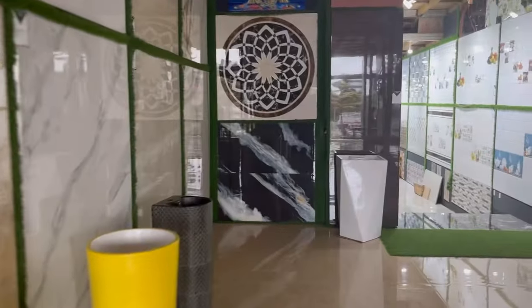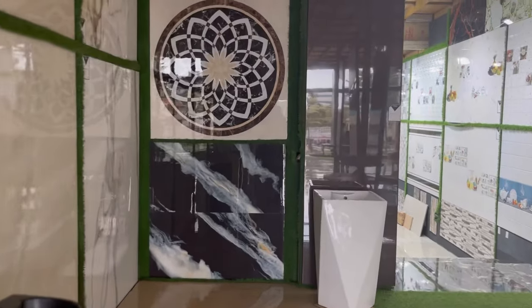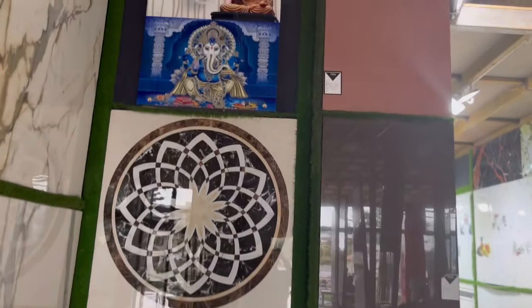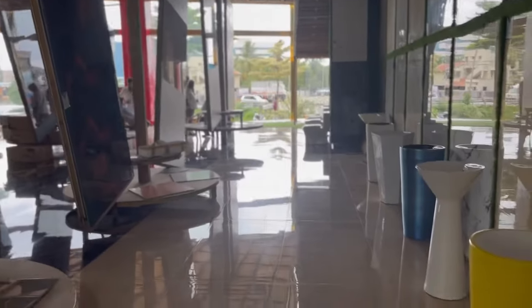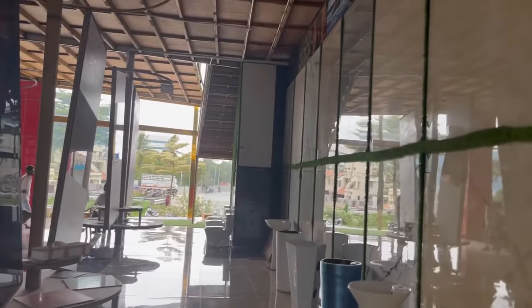This is a display from the flooring floor. This is 15mm thickness. This is a smart marble — vitrified category. This is a smart marble and this is a vitrified tile.